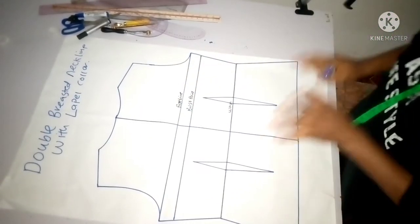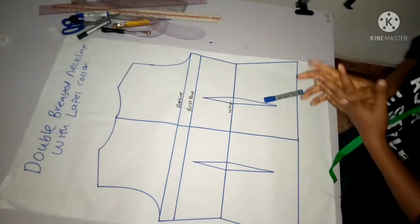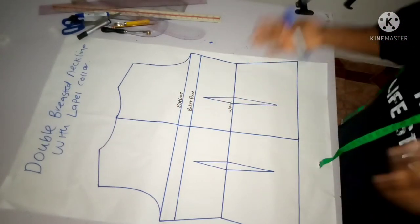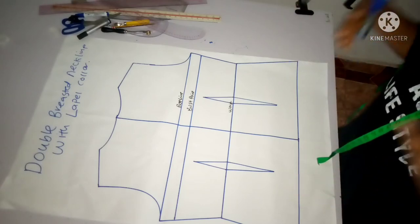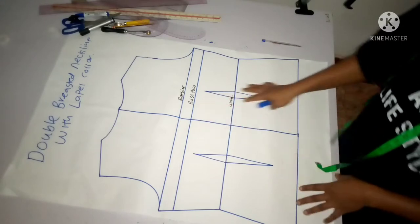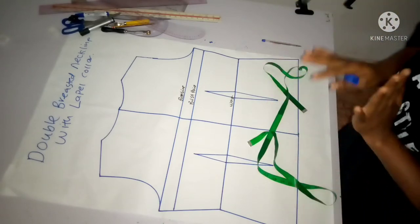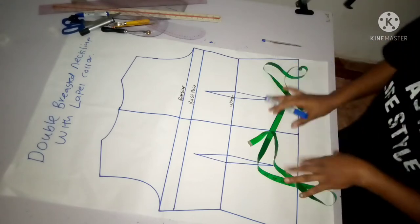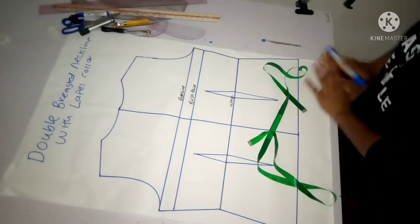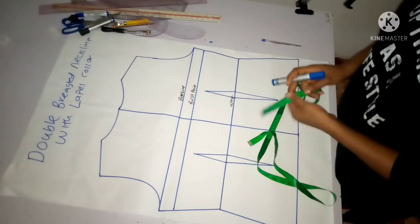Welcome back to class. In today's video I'm going to be showing us how to create a pattern for a double-breasted neckline with a lapel collar. A double-breasted neckline is where your pattern crosses over to the other side - that's when you can call that garment a double-breasted jacket. Today I have a full front bodice at full scale and we are going to be drafting a jacket with a double-breasted neckline with a lapel collar. When making this type of jacket your neckline shouldn't exceed 3 to 3.5 inches.